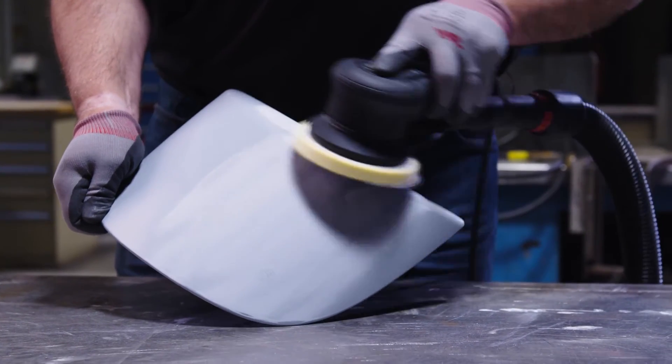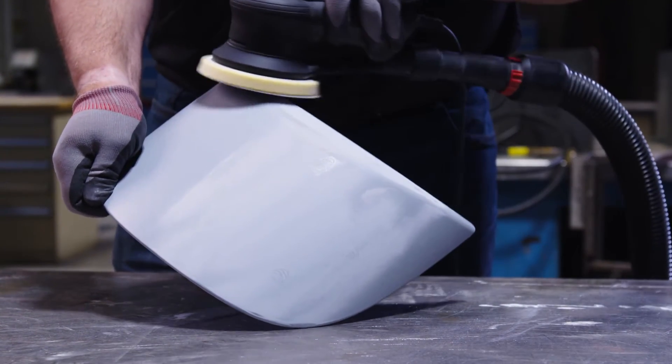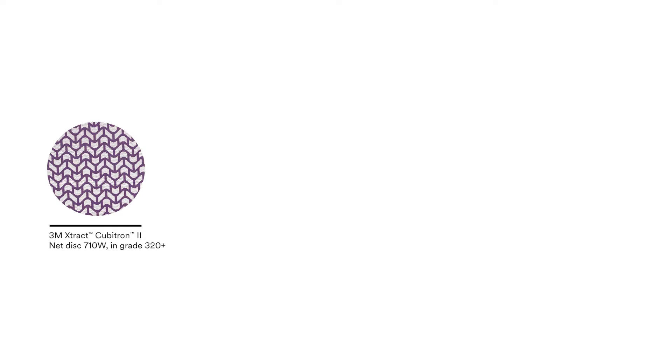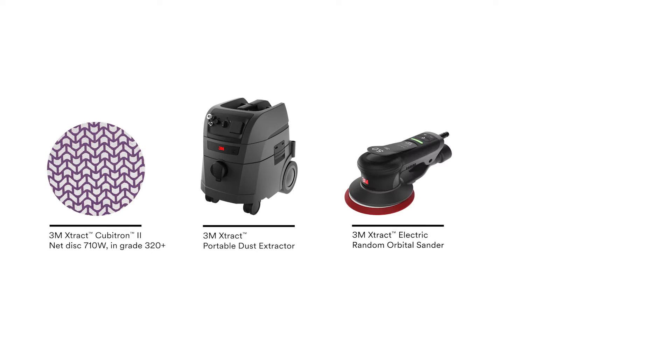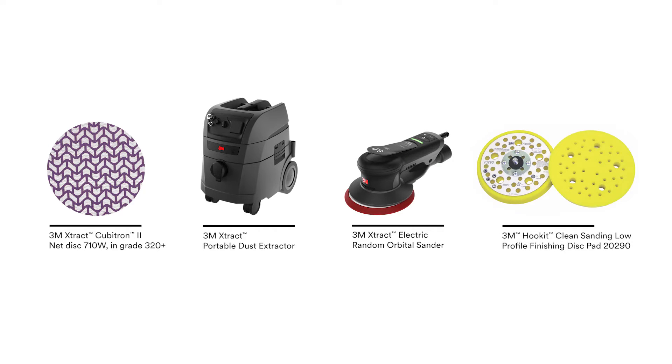No need to compromise between effective sanding and dust removal. In this demo, we'll be sanding with the 3M Extract Cubitron 2 Net Disc 710W in grade 320 plus, paired with our 3M Extract Portable Dust Extractor, 3M Extract Electric Random Orbital Sander, and 3M Hookit Clean Sanding Low Profile Disc Pad.